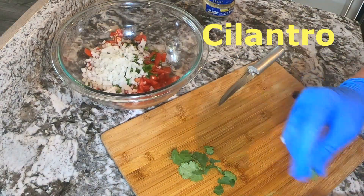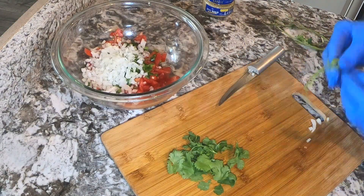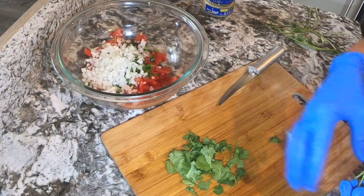Some may chop stems and leaves of cilantro, but I prefer to pull my leaves off. If you don't like cilantro, you can just leave it out.